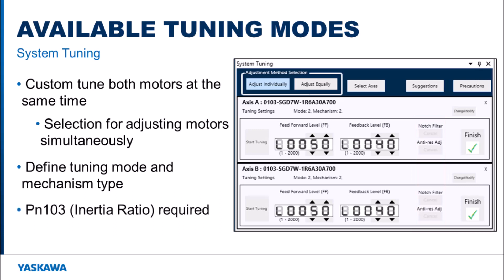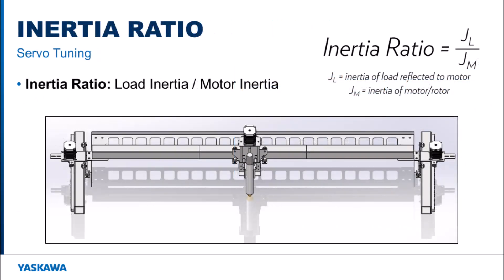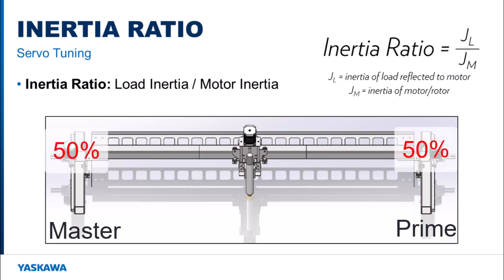System tuning requires that the inertia ratio for the motors is found beforehand. The inertia ratio is the load inertia divided by the motor inertia. In a dual motor system, the load is being shared across the master motor and the prime motor. Each motor never sees the entire load because the other motor is always moving some amount of it. If the load is in the middle, 50% of the inertia ratio could be applied to both motors because they are both moving the same load.